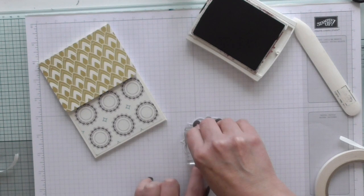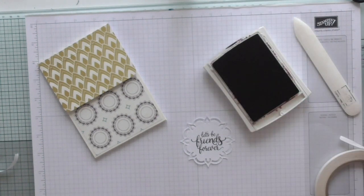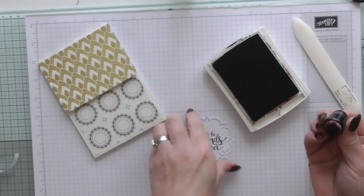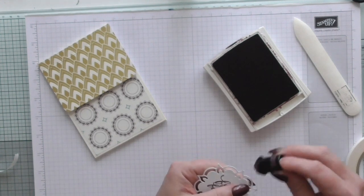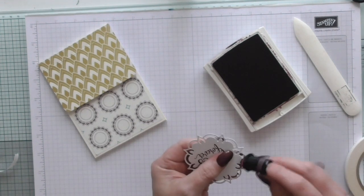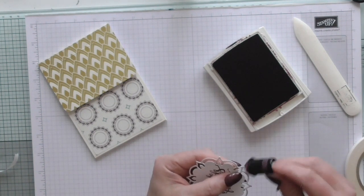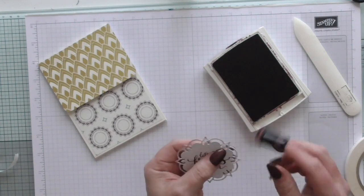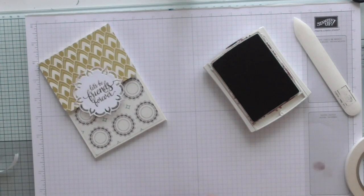Hopefully that's going to stamp nicely - otherwise I'll just turn it over, I'm not worried. Oh, that's pretty! Now I need a smoother - one of those blending tools. I'm just going to very lightly ink the edges. This one already has some Fresh Fig ink on it so I'm not adding any more. I like that.